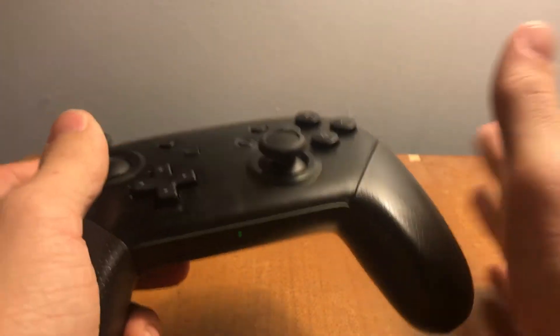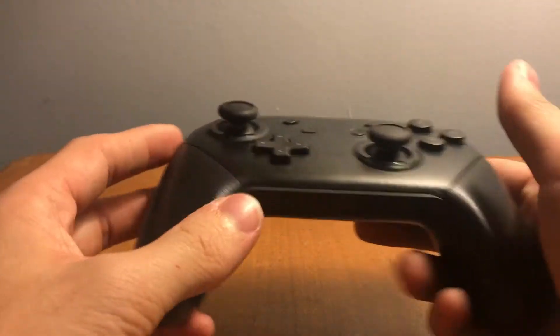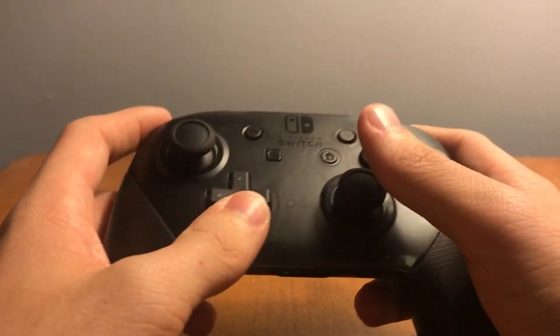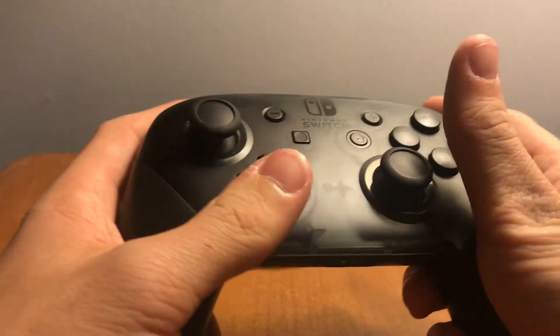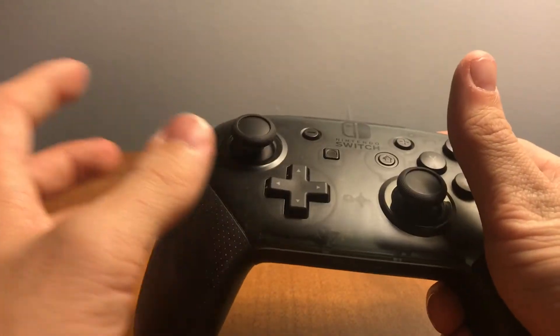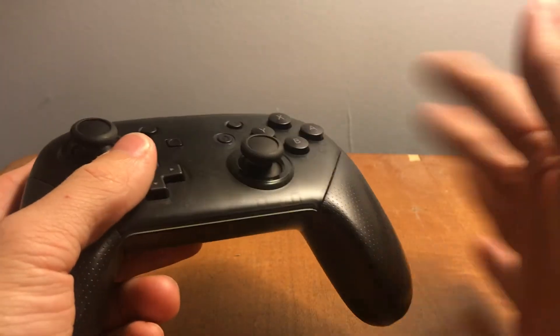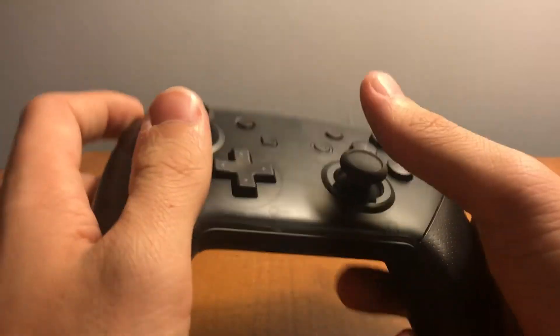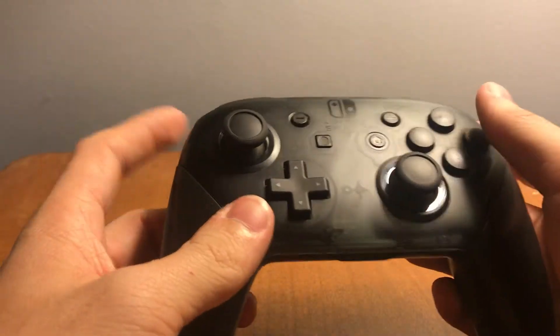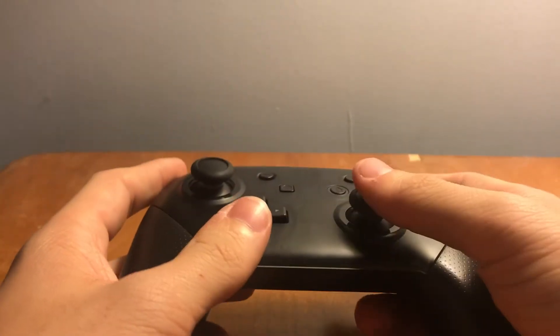There's no third-party controller that comes close to the quality and performance of this one. The PowerA controller — the one with Mario Odyssey or Breath of the Wild designs — comes closest and is only 30 bucks, but it's wired, lacks most features, and has no NFC. It's a decent budget option, but not as good as this.